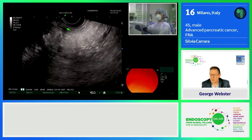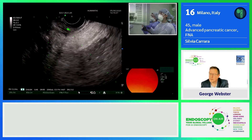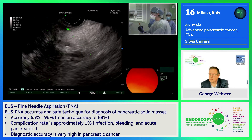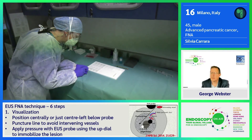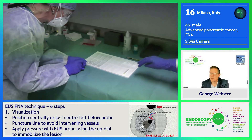We release just the needle so the platform stays in. We withdraw the needle, and I will show you how we process the material. We use MOSE, so it is the endoscopist who assesses the quality of the material obtained with the biopsy.